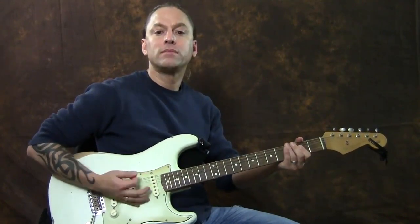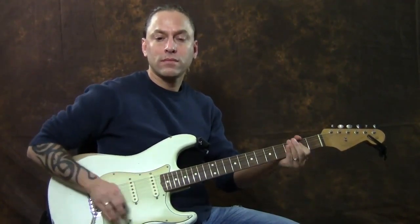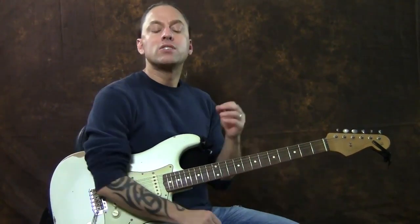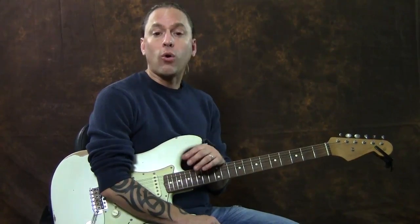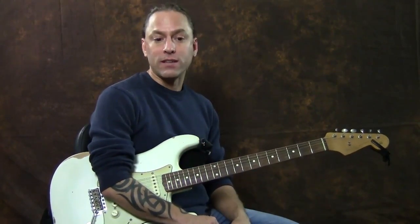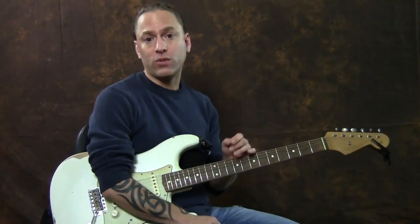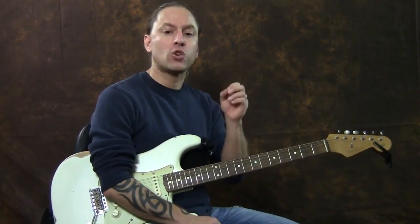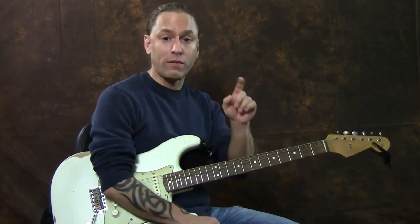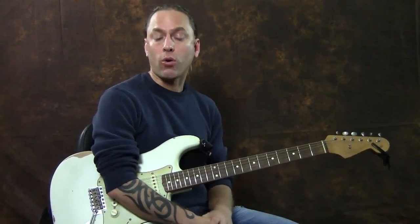So I've got my volume all the way up. That sound you're hearing is what we refer to as distortion or overdrive or gain. It depends on what your amp calls it, and we'll get into this later, but there's a variety of pedals and things that you can use to create those sounds too. But let's just assume that your guitar amp creates distortion — you have a button or a pedal that you push to create distortion or gain or overdrive.